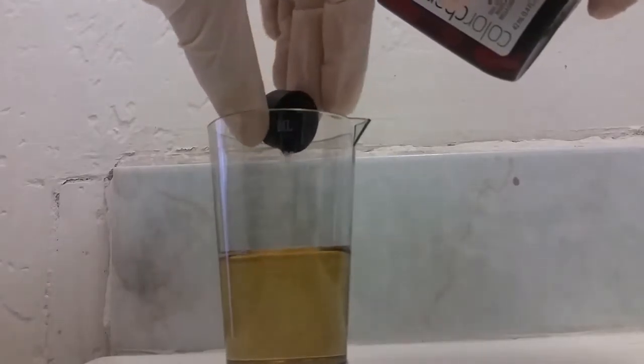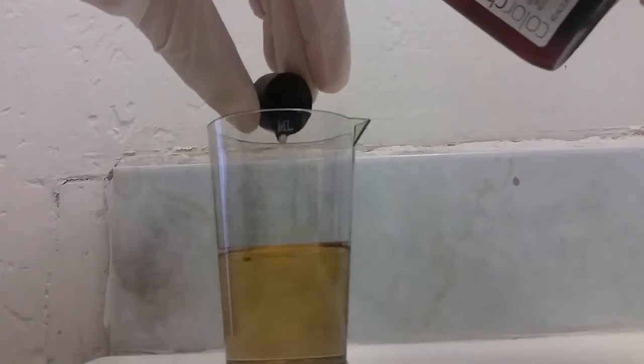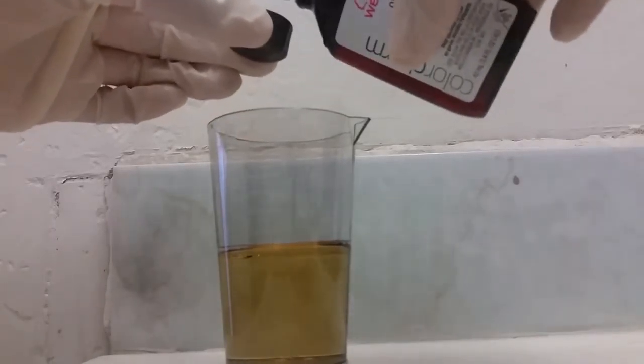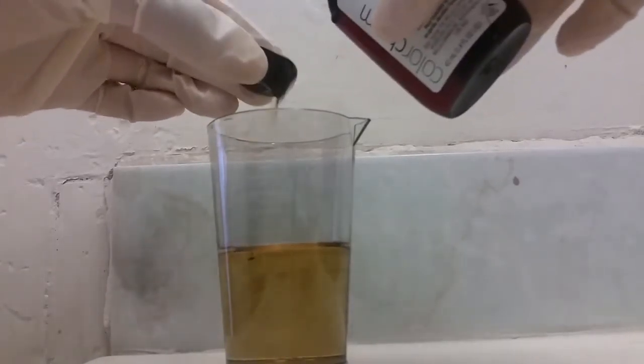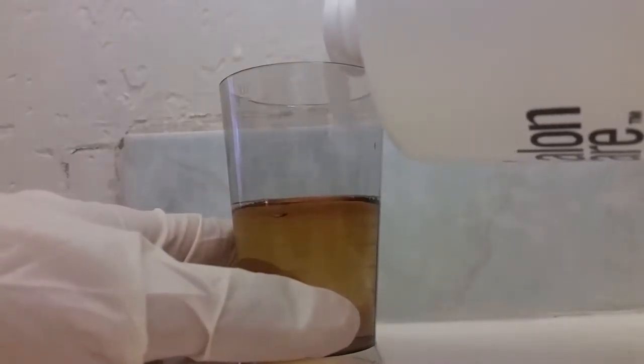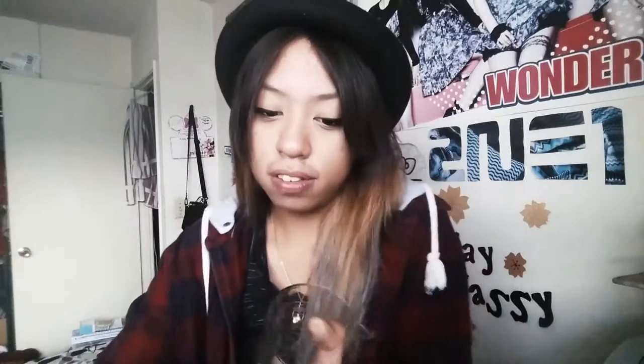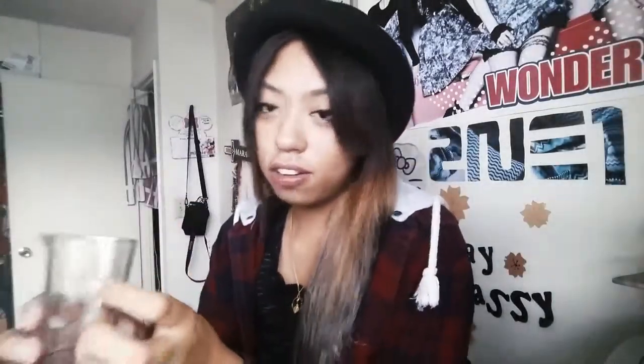Pop your Color Charm open and pour it right in, then pour it into the beaker. Then you're going to add up to three ounces of your 20-volume developer. Altogether it should go up to the three-ounce mark, then pour it into a plastic Tupperware container.